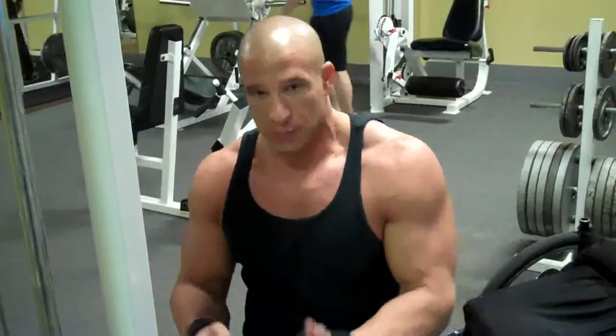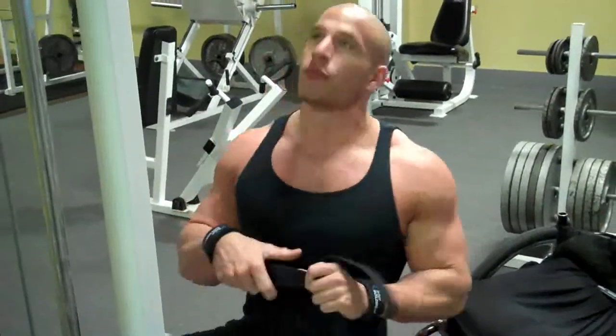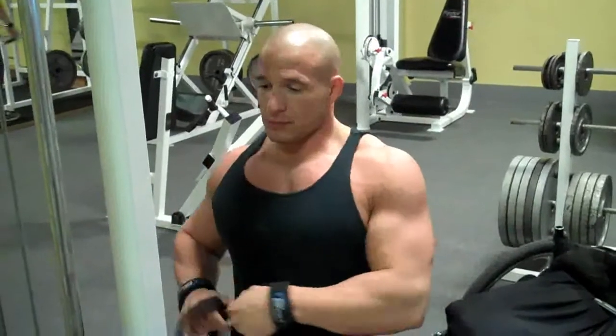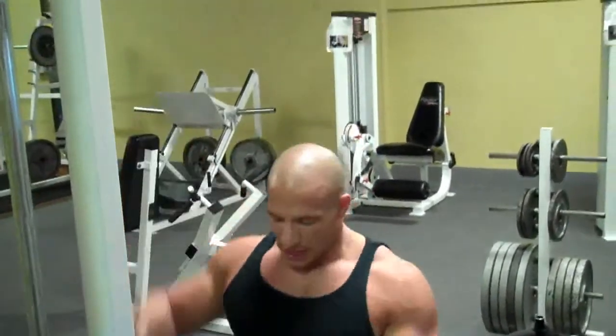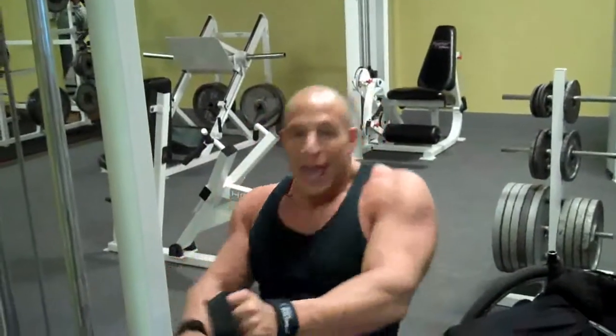I just finished my third set of behind-the-neck lat pull downs. I'm trying to aim between 16 and 18 working sets for my back. Some people include traps in their back day, but I personally do it on shoulder day so I can focus more on my lats and lower back. We did two lat pull-down motions back to back. Now I'm going to do a close-grip pull down — I'm going to sit close to the machine and lean back.